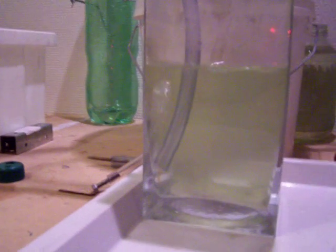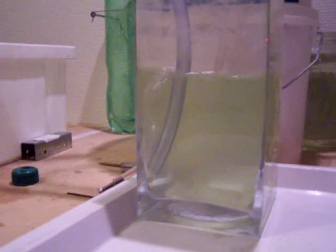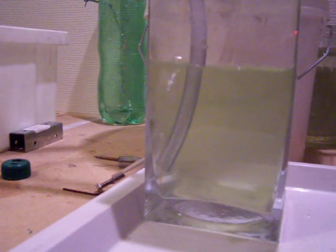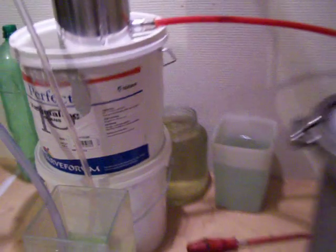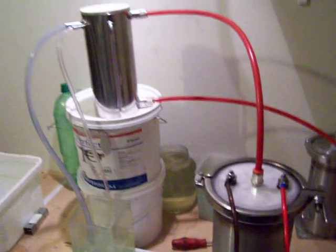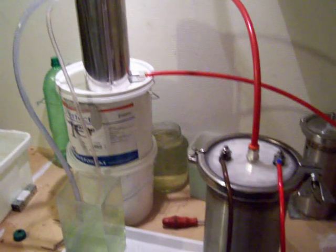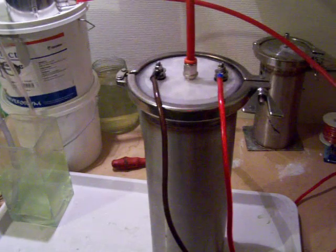I haven't measured it yet but I will — I will do that tomorrow maybe. I think that is very good production. I have around 5 liters of distilled water with 1 teaspoon of baking soda, and I am drawing around about 20 amps.